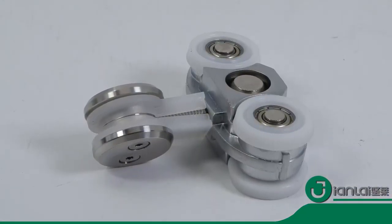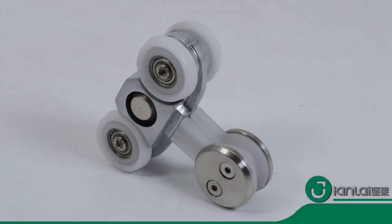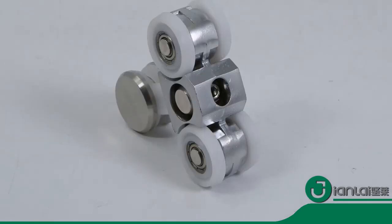One set includes two wheels, two localizers, two end cups, and one floor guide.